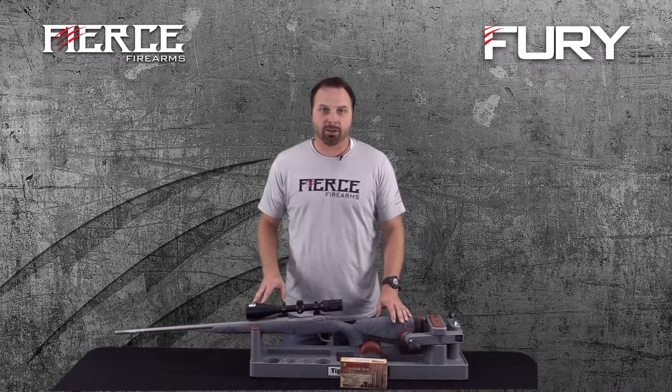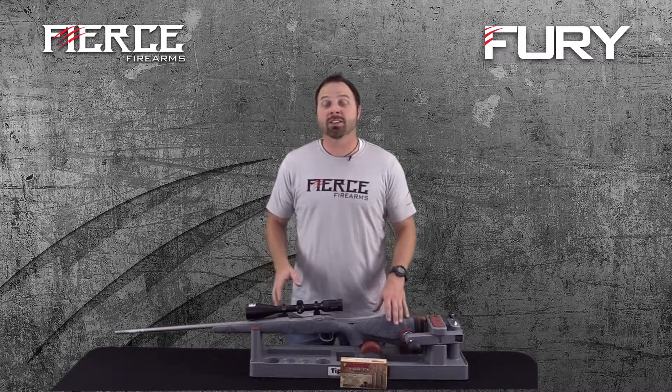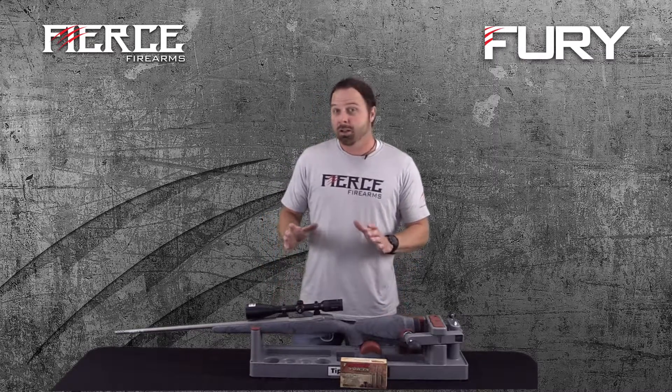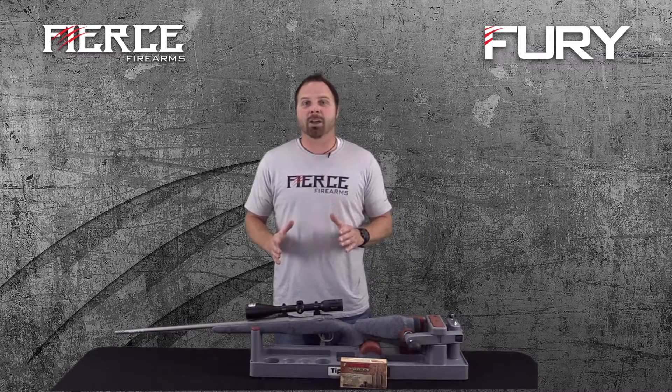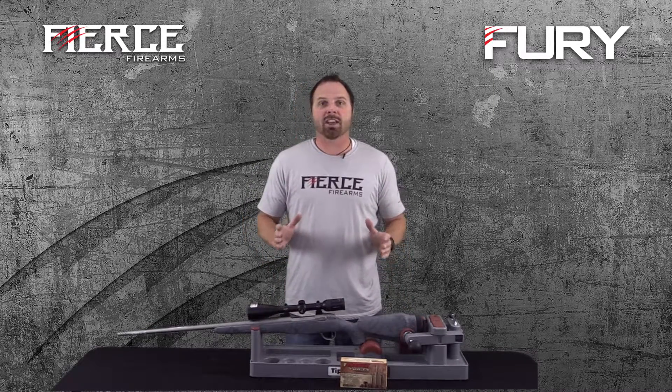New for 2016 here at Fierce Firearms is our Fierce Fury. This rifle is incredible for the money. A lot of people are calling this a semi-custom rifle, but I truly believe it's a custom rifle.